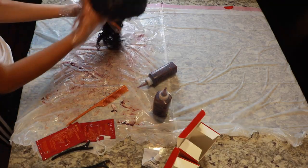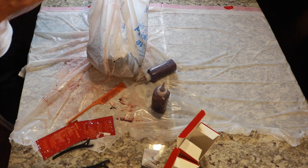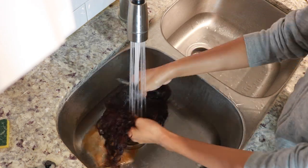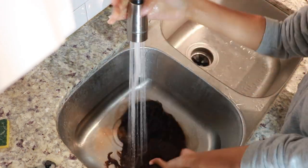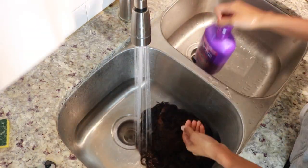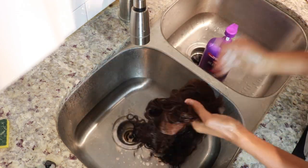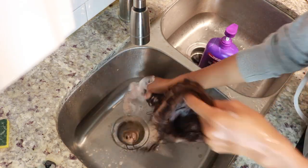Once I've gotten the color all over the hair, I put it in a plastic bag to let it process. Then I rinse it all out once it sets for about 15 to 20 minutes. I go ahead and wash the hair to make sure all the color is out, using the OGX Seven-in-One shampoo as well as the OGX Seven-in-One conditioner.